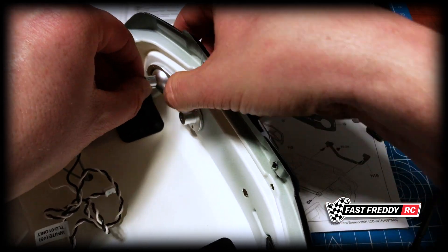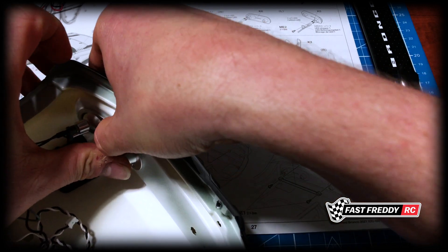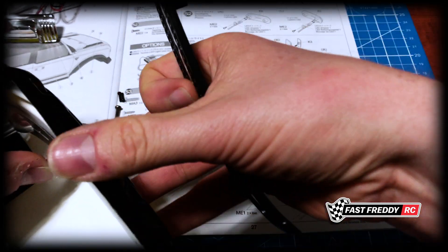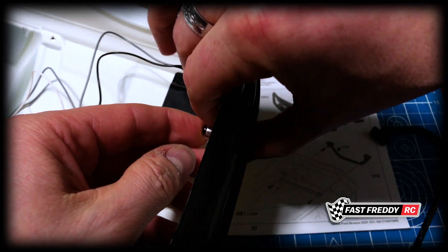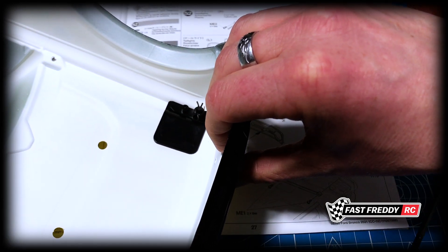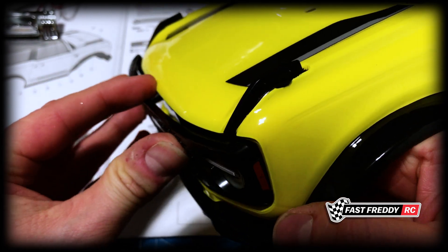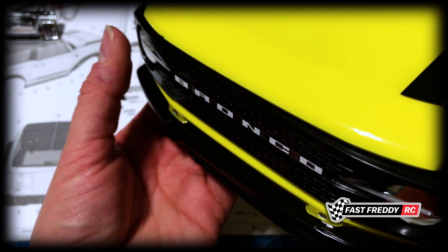Knowing that, this is going to fit into here just like that, and then there is the larger screw which is going to go into this side. On the Bronco, make sure we have it the right way up — this has to fit into the hole. Let's get this into the front and make sure it's going in — yes, and there we go, that does look really, really cool.